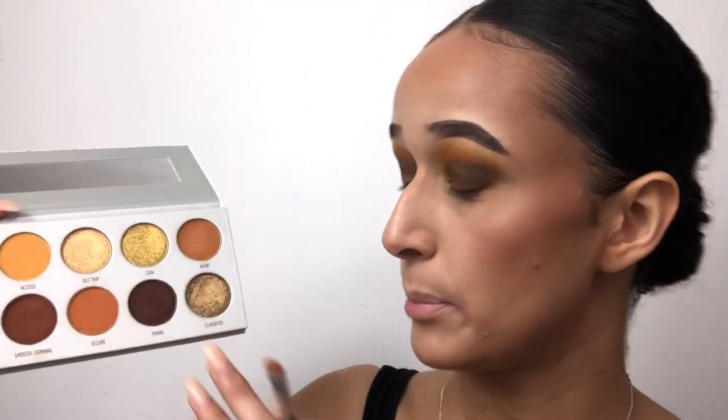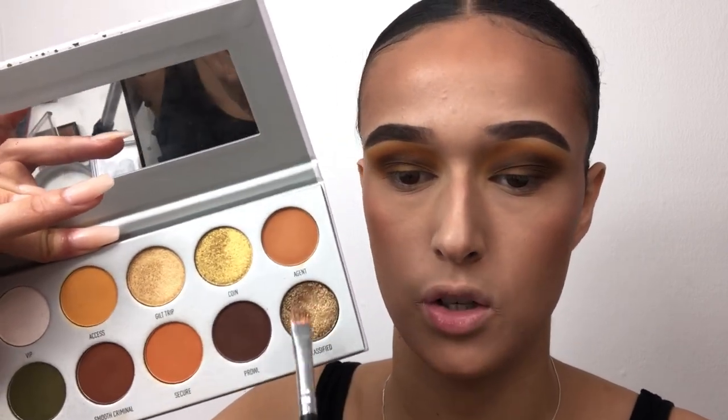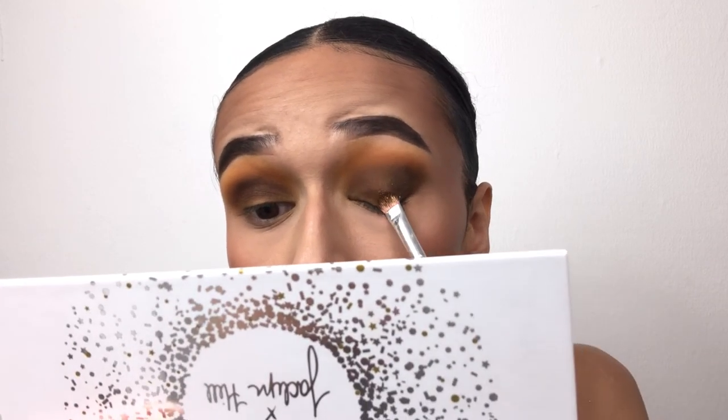I'm going to take my Morphe M433 brush and hopefully save the day. I'll go in with a mix between Smooth Criminal and Prowl in the inner area. I'm not very happy — I'm a little bit disappointed in this palette. I was expecting more. I'm going to try and clean this up a little bit with one of my Morphe flat brushes to pack on a little bit of pigment. I'm going to go in with Classified because that was the only one that actually swatched well.